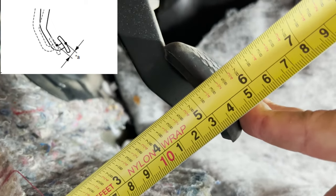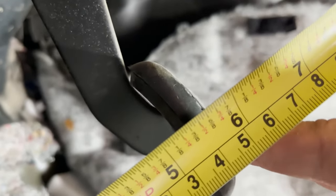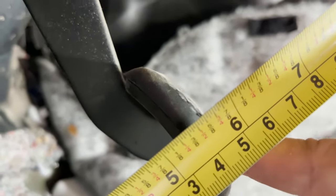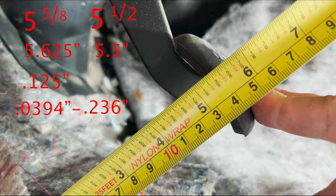Next we will be measuring free play on the brake pedal. We will do this by lightly pressing on the brake pedal — we do not want to apply any pressure to the master cylinder. Our free play is measured between 5 and 5/8 and 5 and 1/2 inches, which when converted to a decimal equals 5.625 and 5.5 inches. We then subtract these numbers from each other, which gives us the free play of 0.125 inches. This falls within specifications, which call for 0.0394 inches to 0.236 inches.